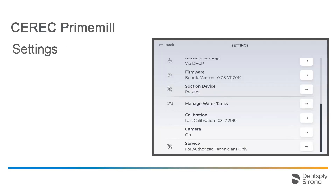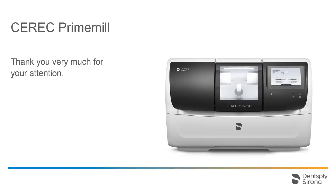Finally, we go back to the overview of settings and will review the penultimate item. In case you process blocks without a data matrix code in the CEREC PrimeMill, you can disable the scanner function for a data matrix code here. As a result, you select the block manually directly from the stored database. In the case of zirconium oxide blocks, the shrinkage factor needs to be entered manually. The last option of the settings menu is exclusively for your service technician. Thank you very much for your attention. We would like to wish you every success when working with CEREC PrimeMill.